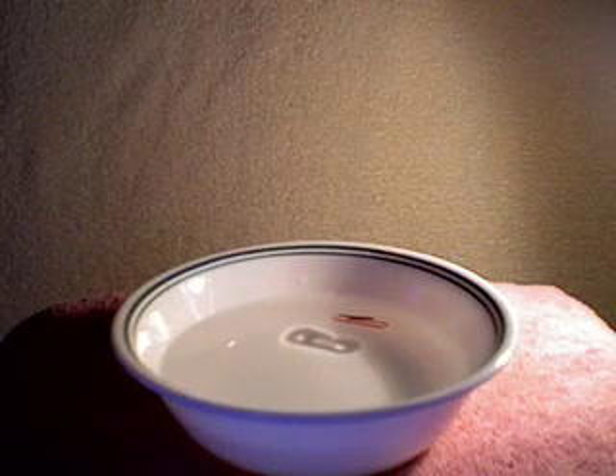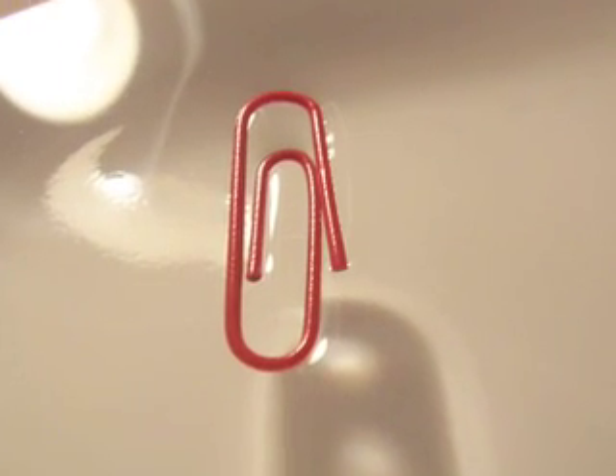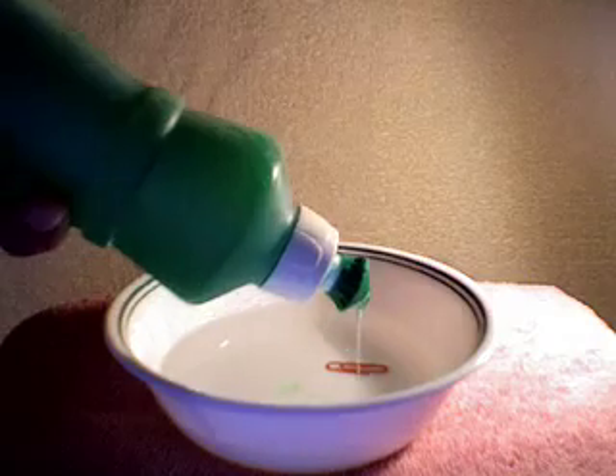The paperclip isn't actually floating but more resting on top of the water's surface tension. When you add hand soap to the water's surface tension, it strongly reduces it, making the paperclip sink.